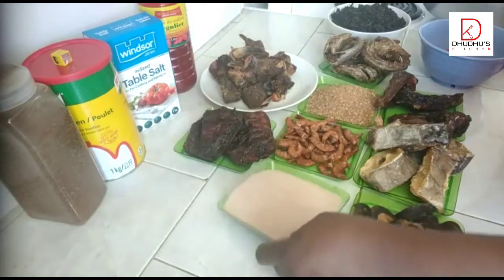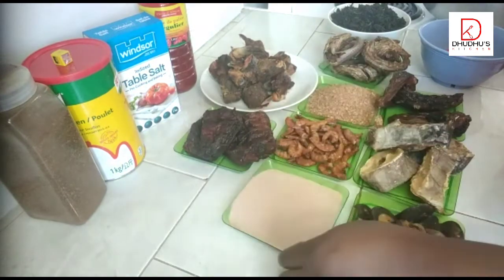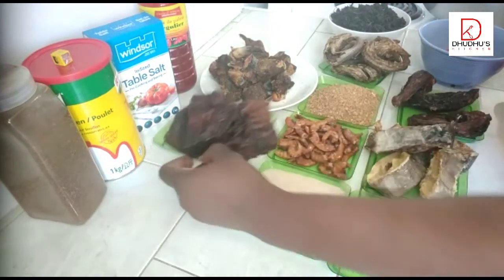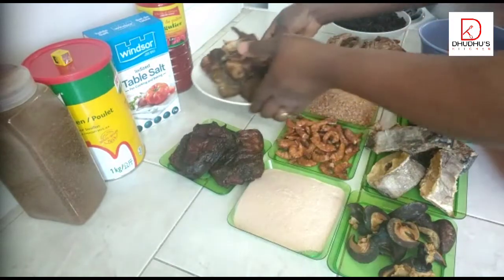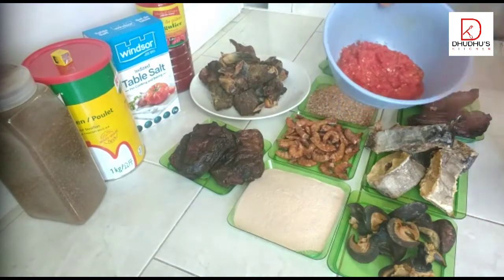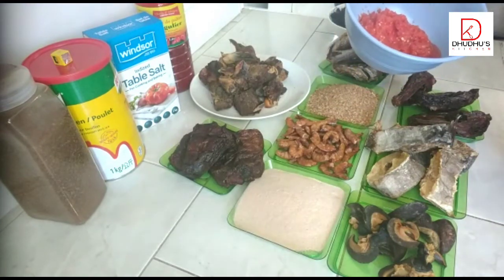So what am I going to be using? I will be using snail. This is the tikna — it is ede, they call it Ede Igbo, which is cocoyam. And then this is stock fish, this is mangala fish, this is asa fish, and then this is goat meat — I already boiled this and then I grilled it. This is smoked dried whitening. And I have my pepper, which is bell pepper, scotch bonnet, tomatoes, onions, garlic and ginger.